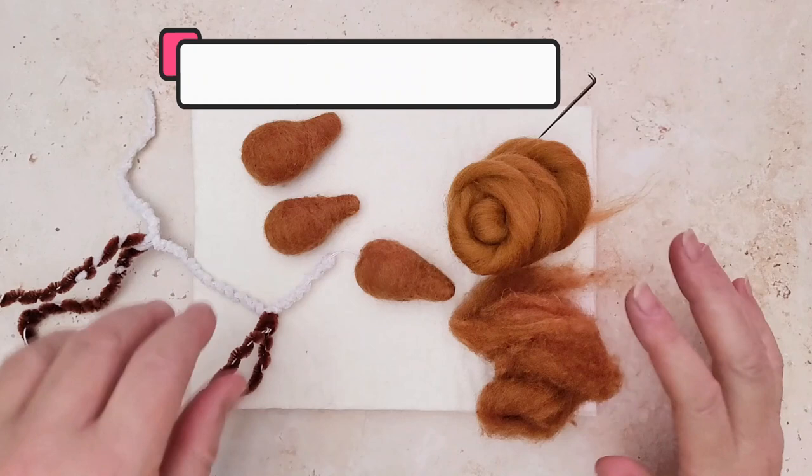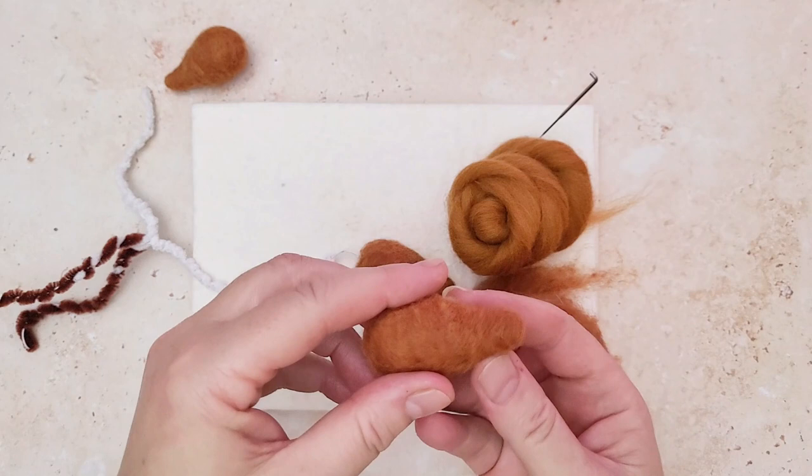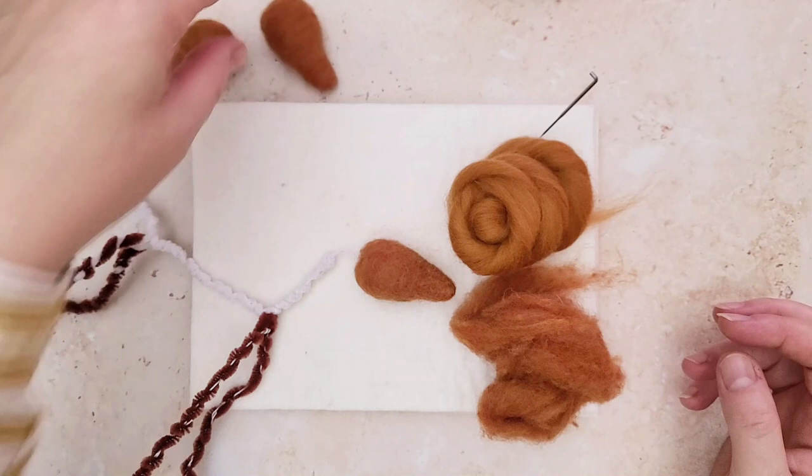Hi crafters, makers and everyone in between. Welcome to the Felt Hub with Lincolnshire Fencrafts. Today we are going to be making these super easy fox head shapes. I'm going to show you how easy it is to get them really nice and firm so that you can add all those amazing details.